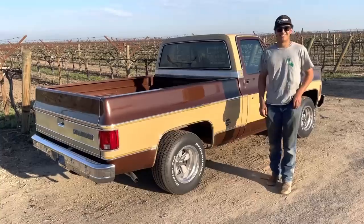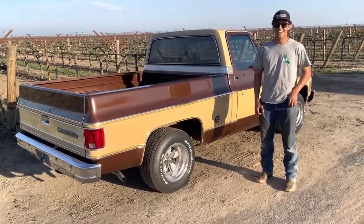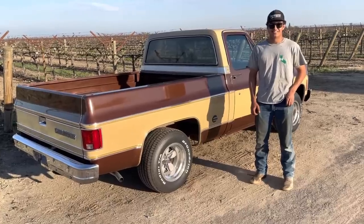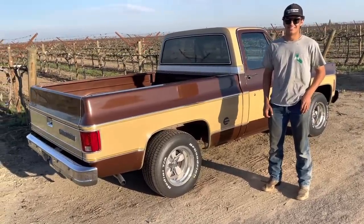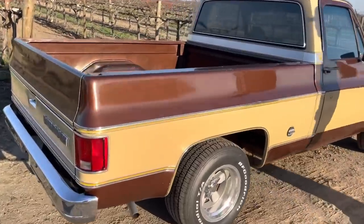Your dad drove it in high school, and I went to high school with your dad. We weren't in the same class — I think he was a year ahead of me or a year behind me. But this truck brings back memories. Look at it, it just looks beautiful.